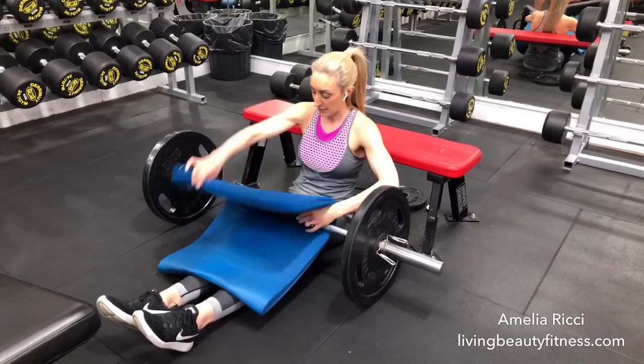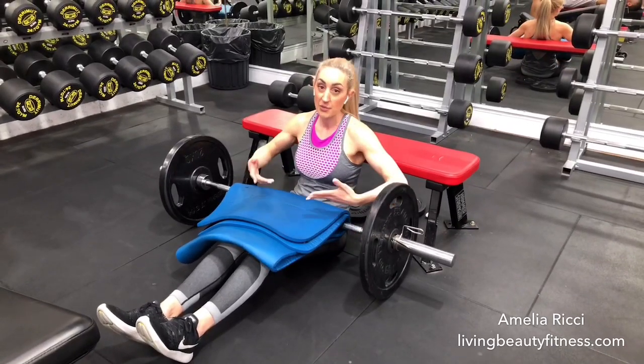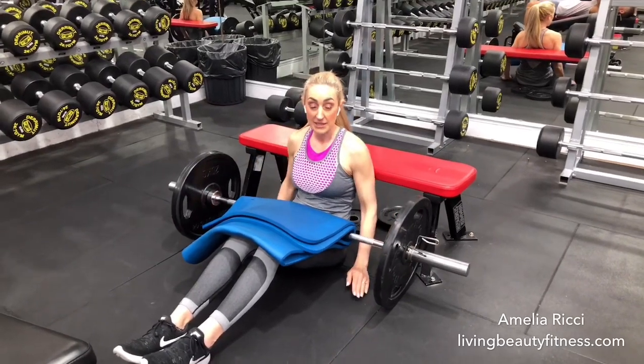From here I'm going to pop the padding on. We have two big layers of padding here, and I'm going to roll the bar just up to the top of my core muscles, the top of my thighs. I'm going to place my shoulder blades up against the bench.